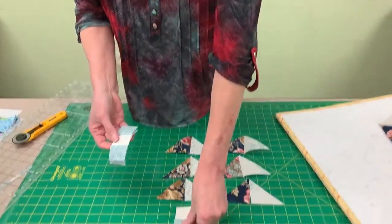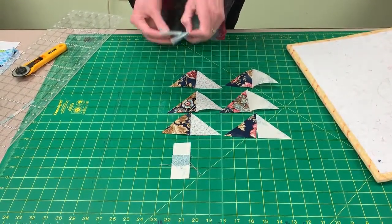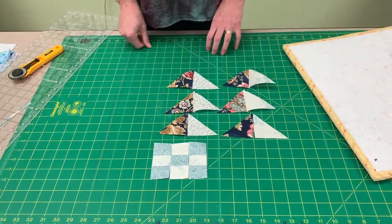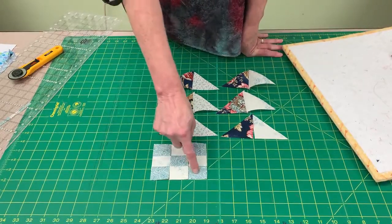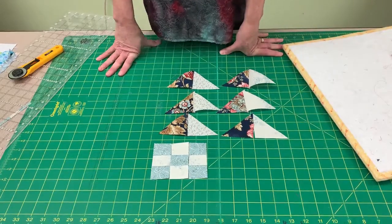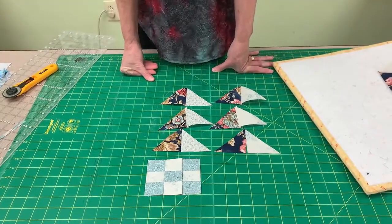For the center, you have to sew the center squares together. You're going to sew one of these on each side, which makes your center nine patch. The instructions this month show you which way to press, but you're going to be pressing towards the darker color. Once you have this made and these sewn together, your block is ready to be put together.